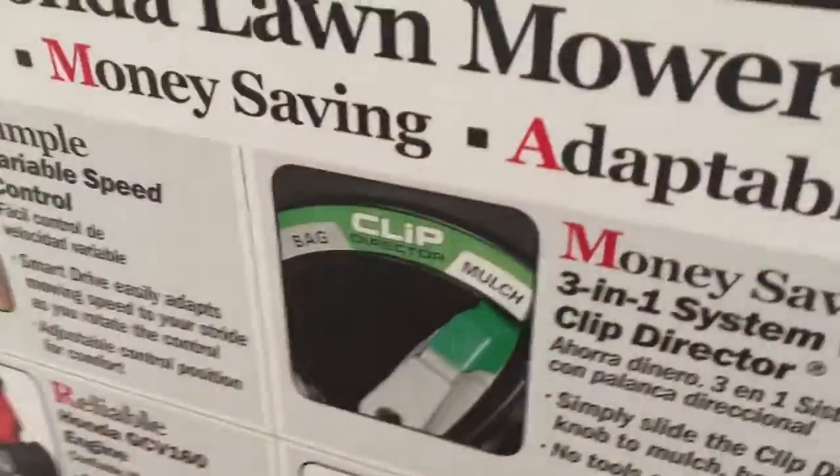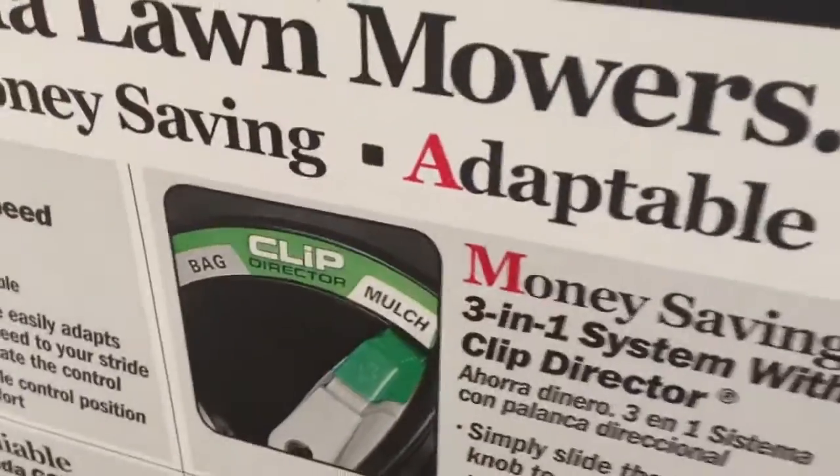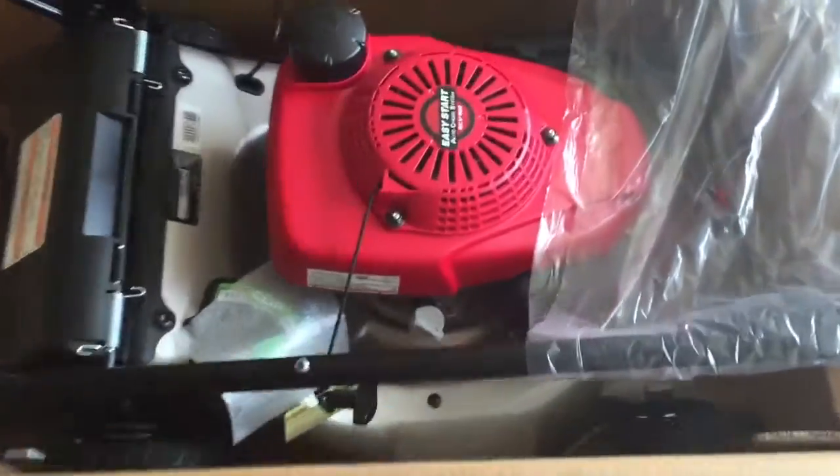You can actually choose — if you can see it — whether you want a bag or to mulch it. Okay, so this is the actual mower.